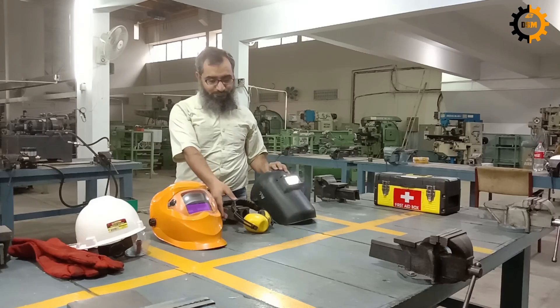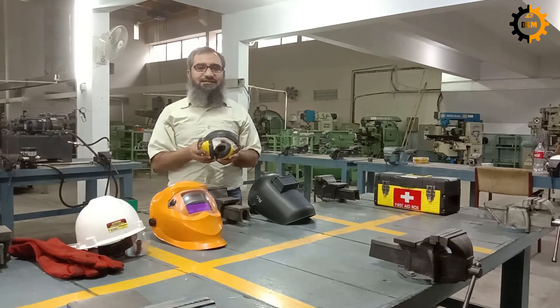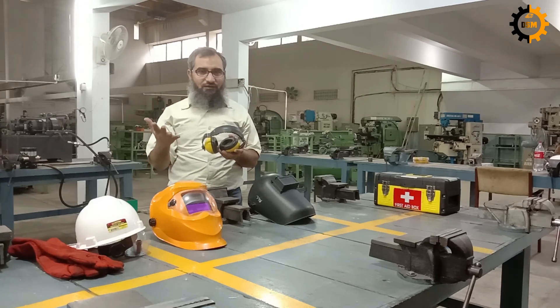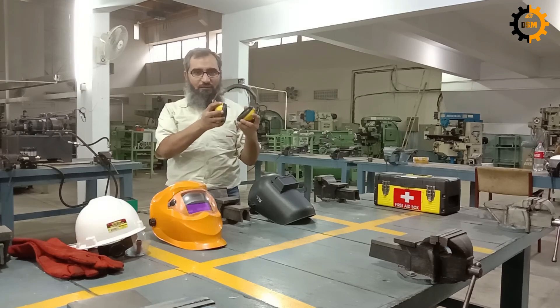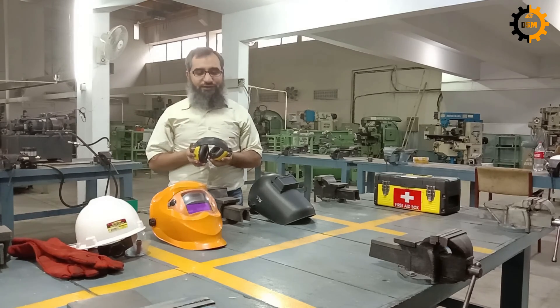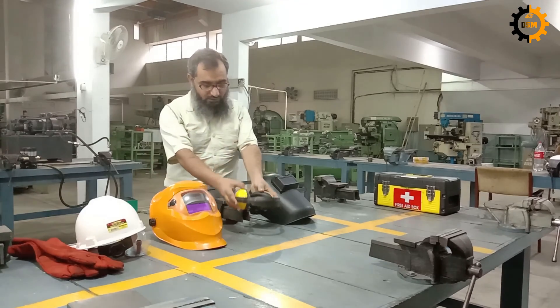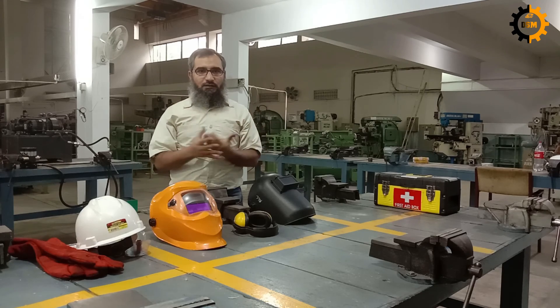The next item is the earmuffs. If the noise level is above a certain level which is annoying or harmful, you may wear these earmuffs, which will help protect your ears. If the noise is very high, you will wear them.